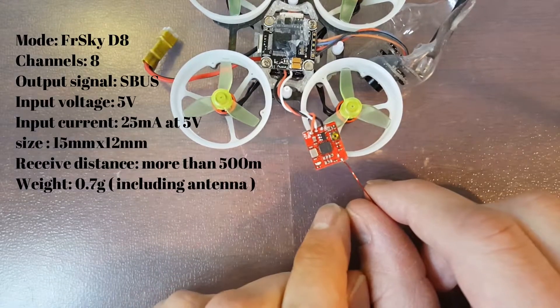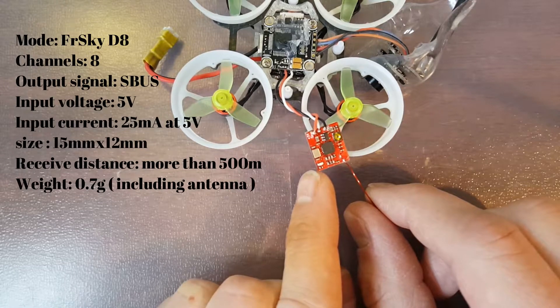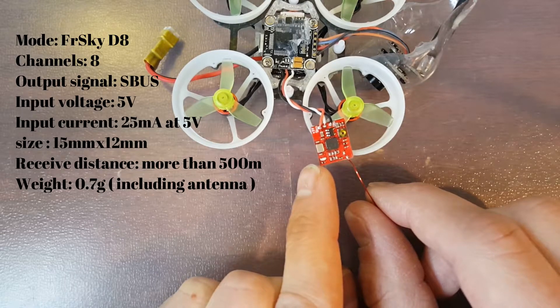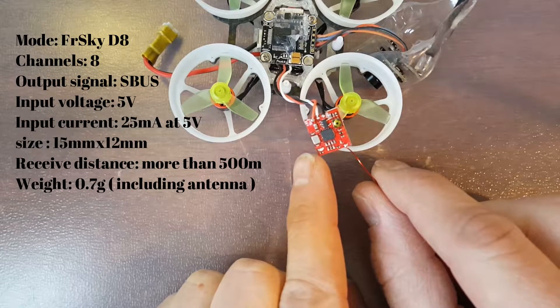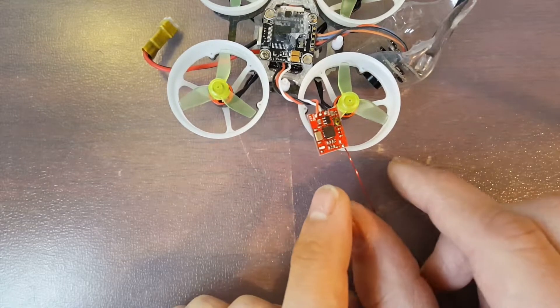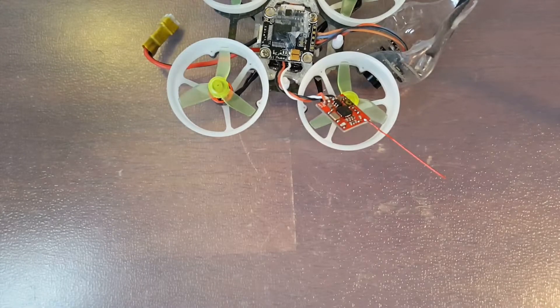This is version 1.0 and it outputs an SBUS. The input voltage is 5 volts. The input current is 25 milliamps at 5 volts. It's only 15 millimeters by 12 millimeters and including the antenna it weighs out at 0.7 grams. So it's super tiny, super light, perfect for micro builds.